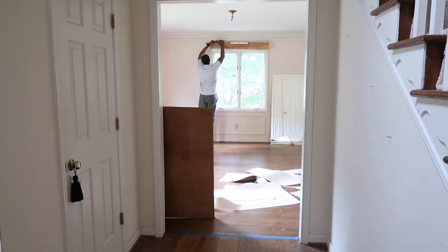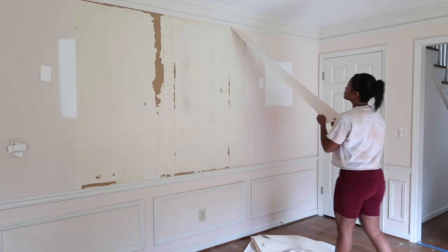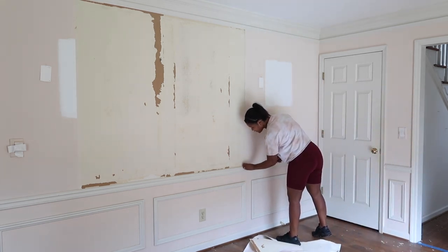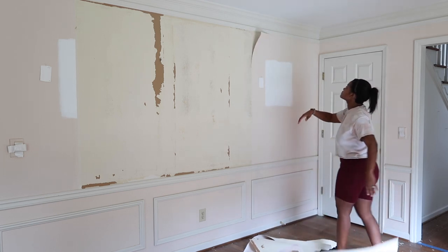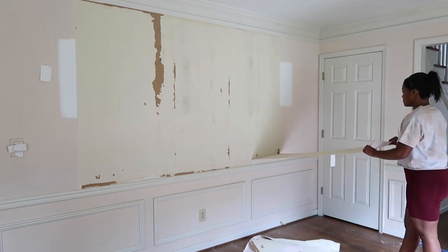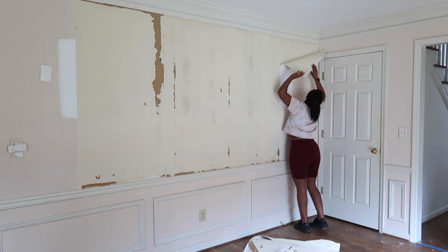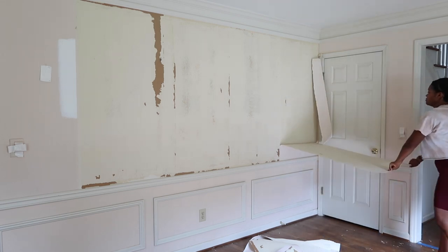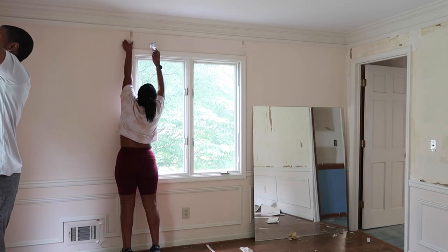After that, we came into the front room and had to remove more wallpaper. So I lied — I said the wallpaper in the living room was easy, but this one was actually very easy to remove because it was literally just coming off the walls. I'm not sure if it was a paintable wallpaper or what, but it was really easy to just peel off, which I was super excited about because I did not want to be using that steamer. Using that steamer, especially in a small enclosed space, I literally felt like I was in a sauna. It was terrible.